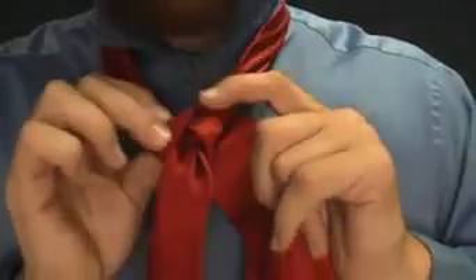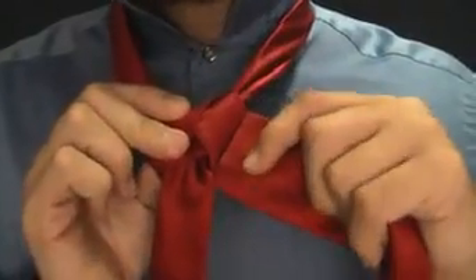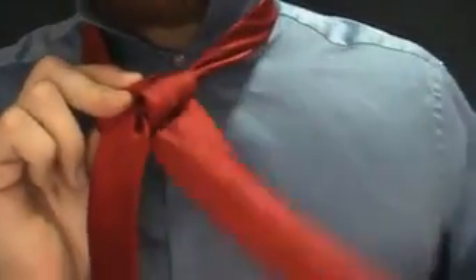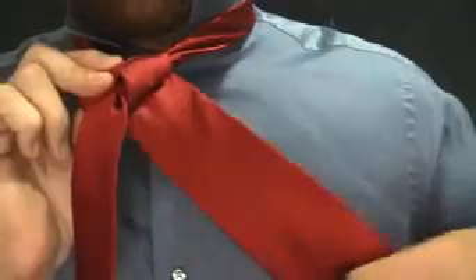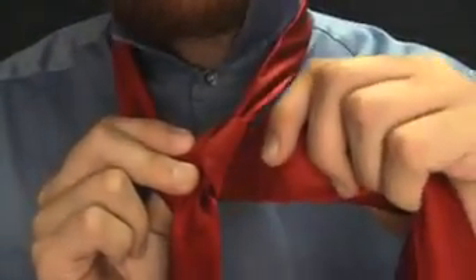Now we've got our knot innards. That's kind of what it looks like. There's kind of how the back should look. Now we're going to make a little cover for the knot we've made. The big end should be on the left hand side — if it's not, you're in trouble.